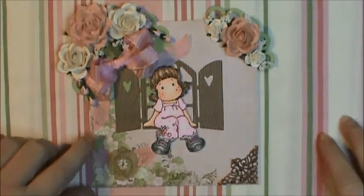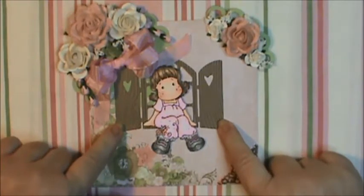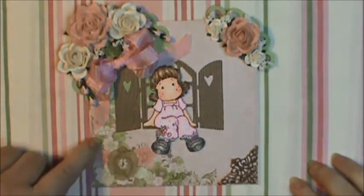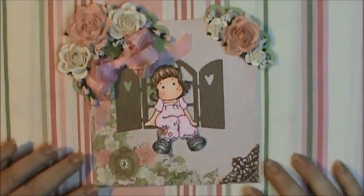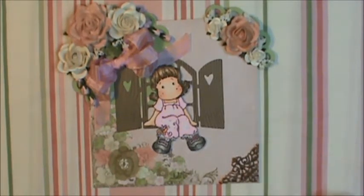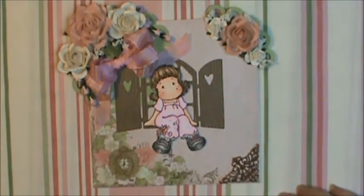I used my new Doohickey die for the window ledge for her to sit on. This paper here is Kaisercraft Shantoo's Collection — it's an older collection and I've got a few more pages that I really like, and after that I'll be using those for background pieces.